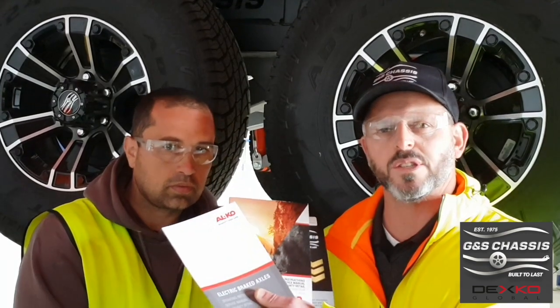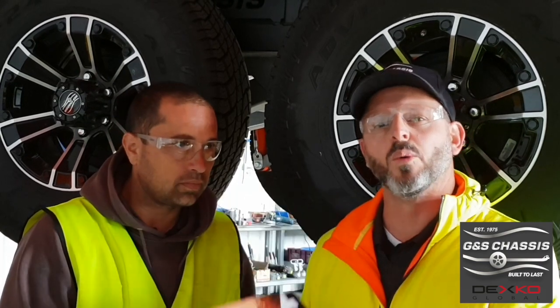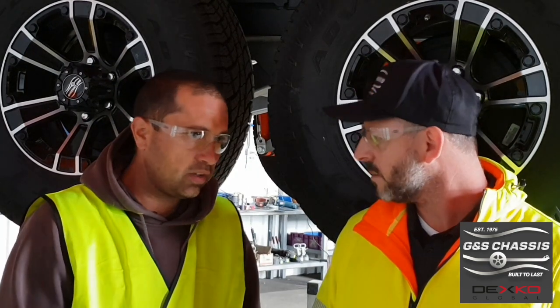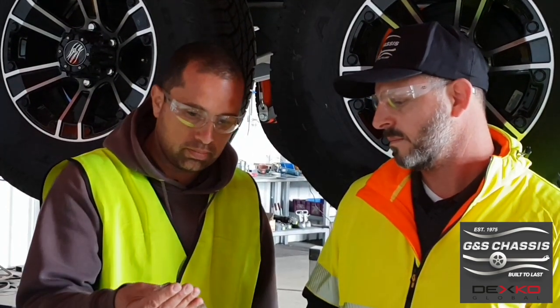The brake adjustment is explained in the service and warranty handbooks that you receive with your caravan chassis, but we're going to show you a short video of exactly how to do it. What tools do you need? You can do a brake adjustment with a flat screwdriver, or the other option is there's an adjustment tool which you can buy at most auto shops.